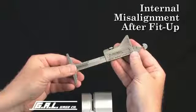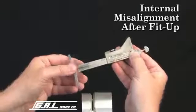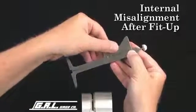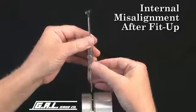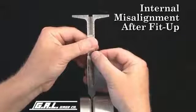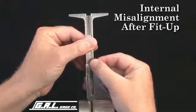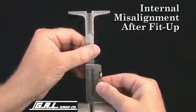We'll start with an internal misalignment measurement. First, loosen the locking screw and insert the gauge tip into the fit-up gap. Now rotate the gauge 90 degrees and slide the gauge body until it comes in contact with the outside diameter of the pipe. This verifies that the gauge is square and the reading is correct.